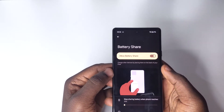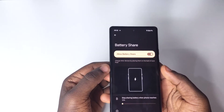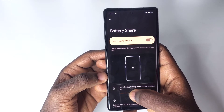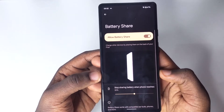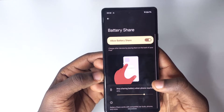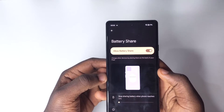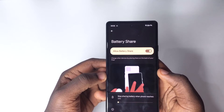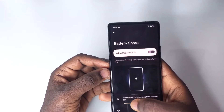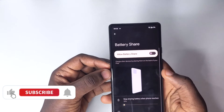When you turn the toggle on, your phone acts more or less like a charger. If you have a lot of battery, you can share it with others. You can also adjust a minimum battery percentage at which it will stop sharing — for example, set it to 30 or 50 percent so it won't drain below that level. This is useful because using your phone to charge other devices drains your battery very quickly.